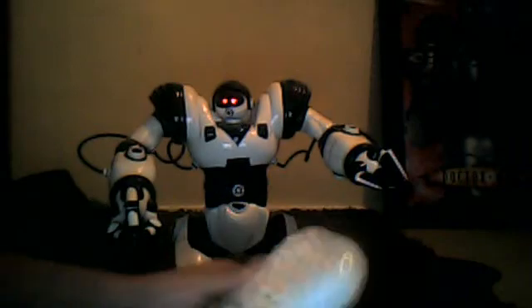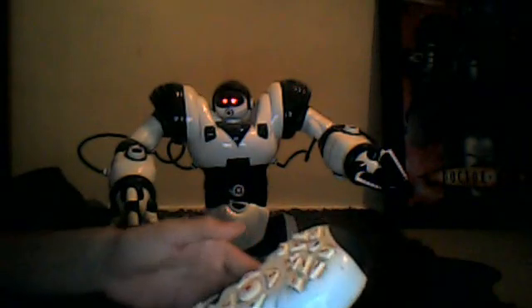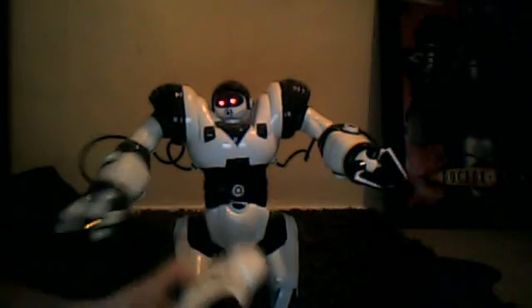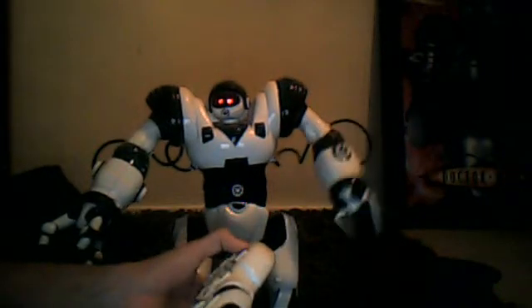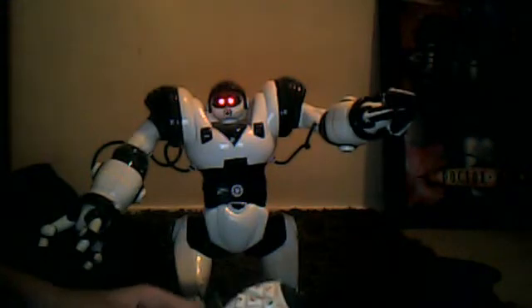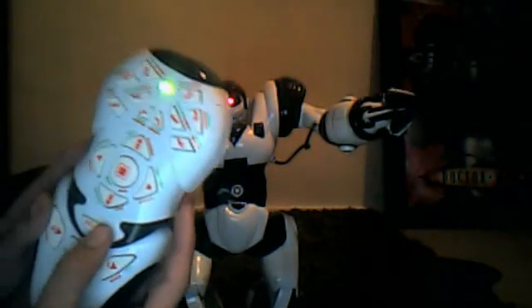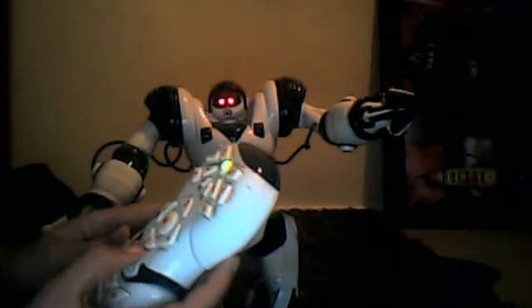Basically you can make him dance, you can make him move his arms like this. To make him dance you press select and then that will go green.